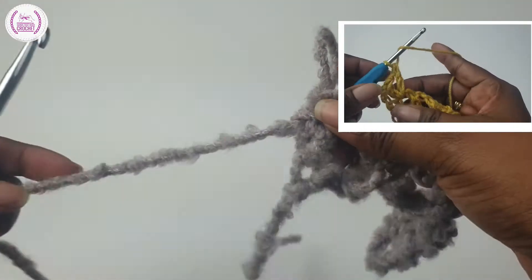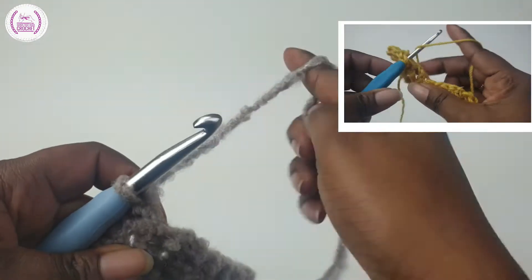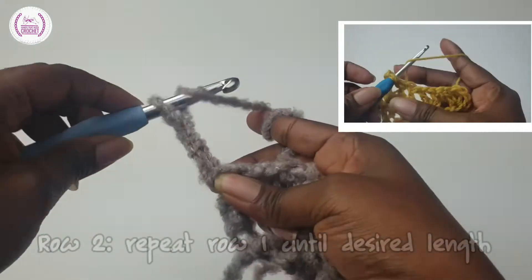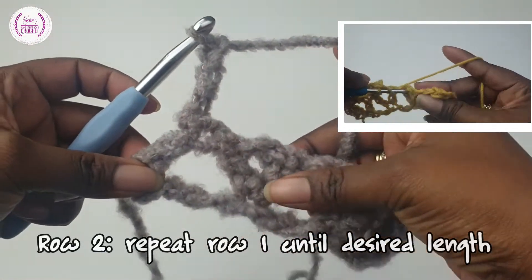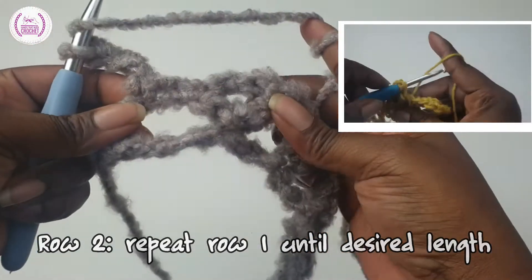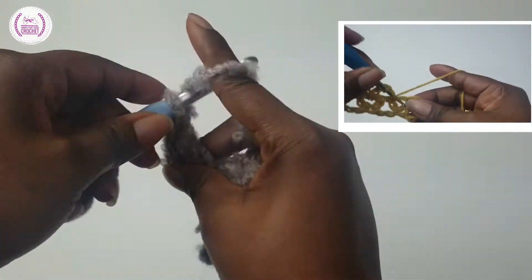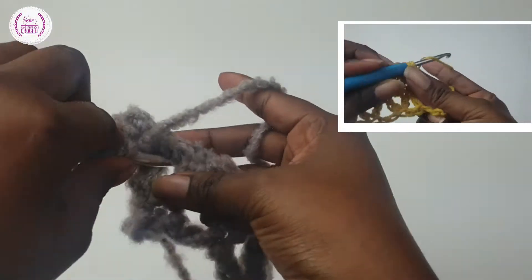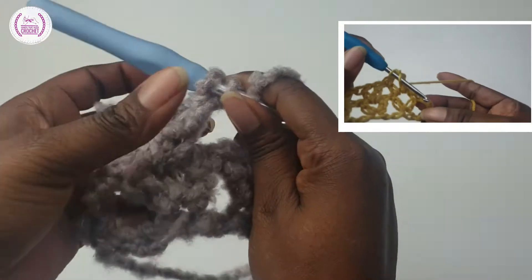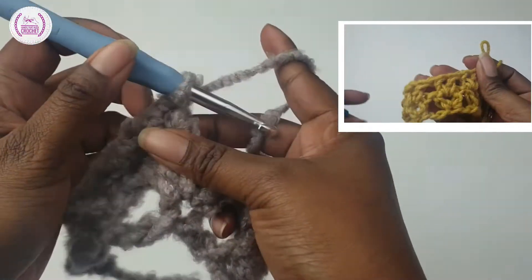Turn your work and pass your hook through. Yarn over and chain one, two, three — that counts as your first double crochet. Now all you need to do is walk into your V-stitch to make your V-stitch. Go in there, make a double crochet, chain one, and another double crochet for your V-stitch. This is pretty easy and very simple to do. Into the next V-stitch center you make another V-stitch like so.